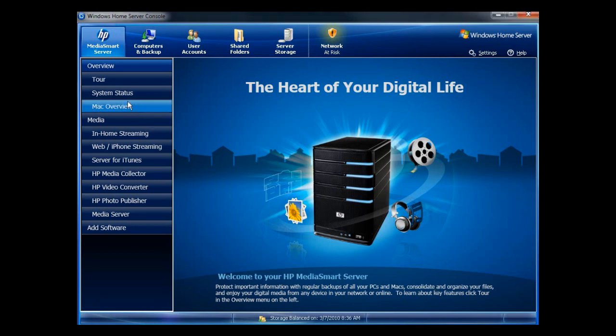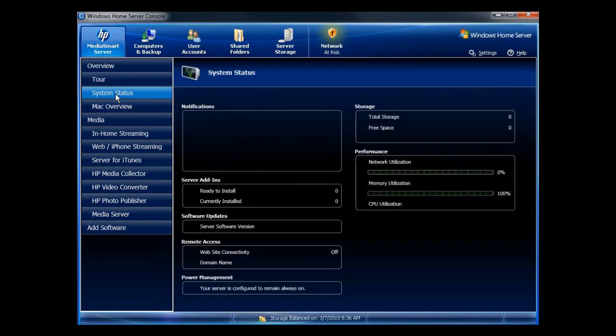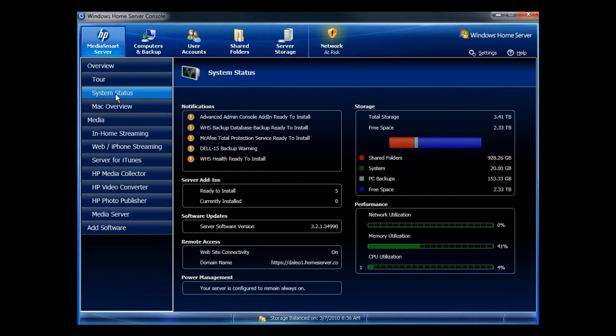Now that I've disabled Twonky, my system actually works much faster than it did before. It makes a huge difference when you disable Twonky — you can see improvements in your network utilization, memory utilization, and CPU. Your CPU will pop out at 100% if you're having issues with Twonky.